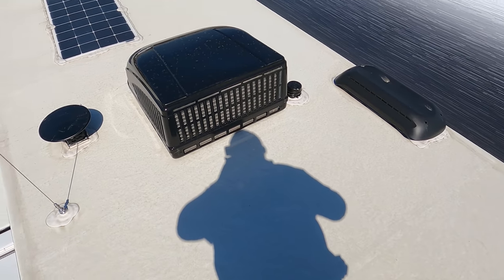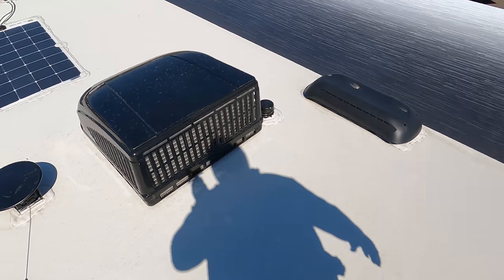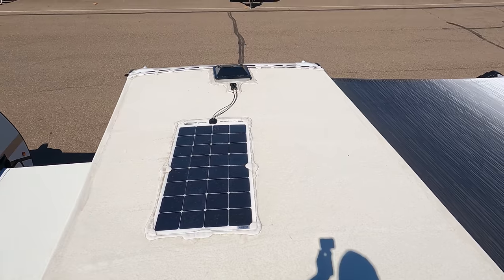Up here on the roof you can see there is one air conditioning 30-amp unit. Right there we are prepped for a max air fan. Right there is your King Air digital antenna. And look at that — it has a solar panel already on the roof.